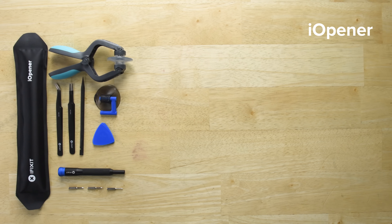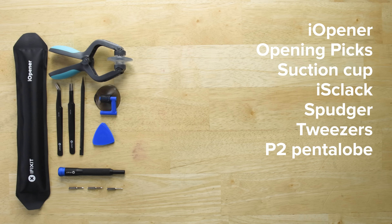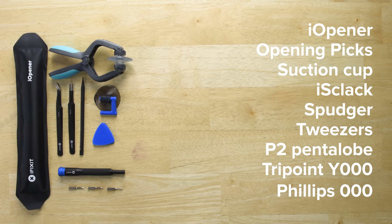For this repair you'll need an eye opener, a set of iFixit opening picks, a suction cup, an iSlack, a spudger, tweezers, and a P2 pentalobe, TriPoint Y000, and Phillips 000 screwdrivers.